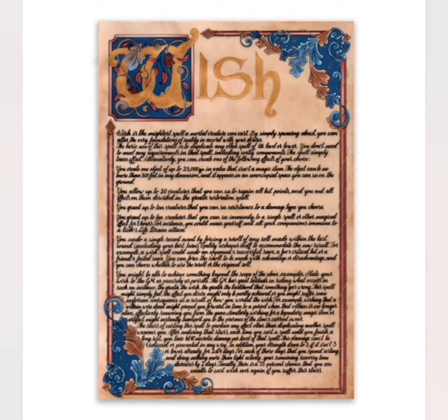Last but certainly not least, you could use a wish spell to remove the glue. In case you are wondering, spells will also be coming to D&D Academia in the near future.